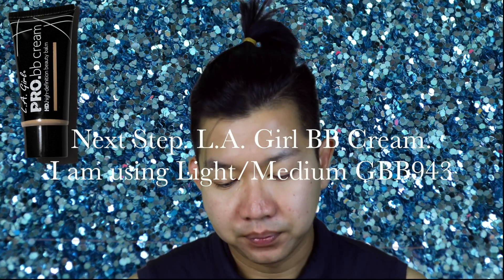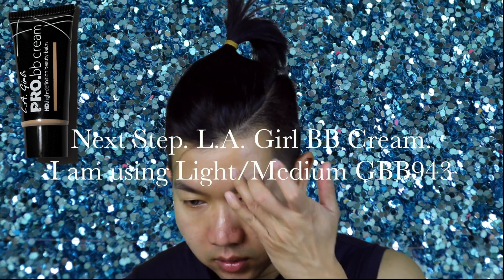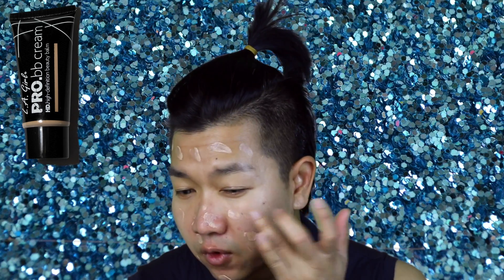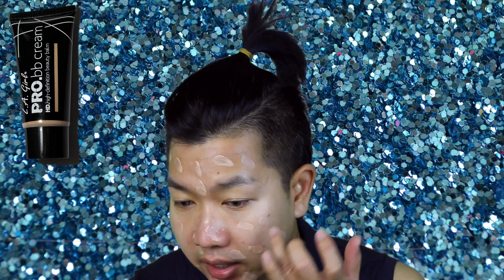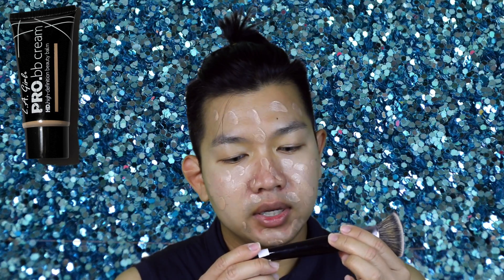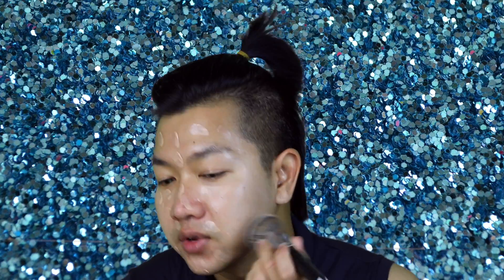The reason I bought this brand is because I heard a lot of people on YouTube really like it, so I wanted to try it out. Before I buy anything I definitely research first — that's the type of person I am. I'm gonna blend it out with this Morphe brush, the E31, which is a flat blending brush. Sometimes using a brush is better.